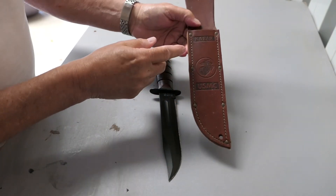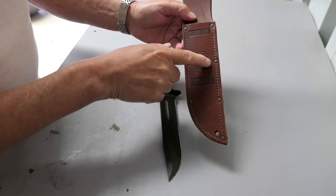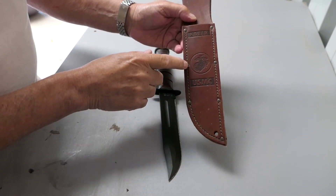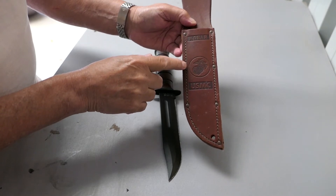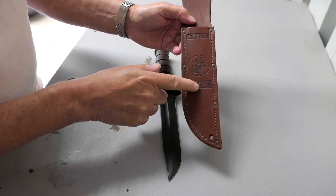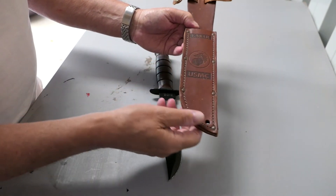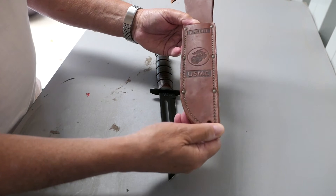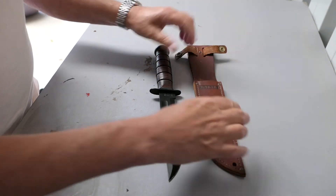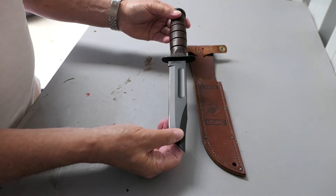On the sheath we've got Ka-Bar, USMC logo, and USMC embossed down here. You could get two types many years ago — I actually owned a Ka-Bar years ago, around 1976 — you could get them with this kind of sheath or just a plain sheath. The quality was the same in both. It's a reasonably good quality knife, but as I say, it's probably never been used for anything in its life so far.